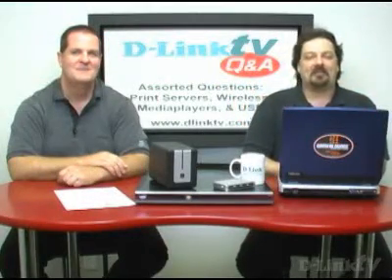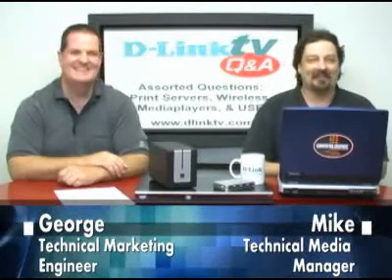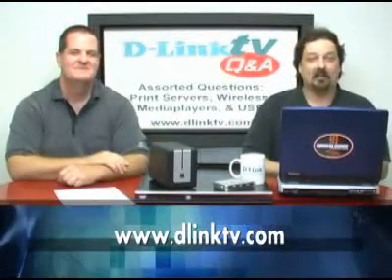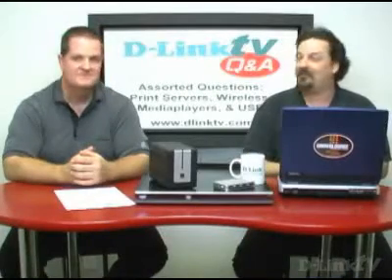Hi and welcome to another episode of D-Link TV Q&A. I'm Mike and I'm here with George and we're here to answer your questions. If you point your browser to www.dlinktv.com, there's a little web form that you can fill out and submit your question. We can answer it right here on the air.